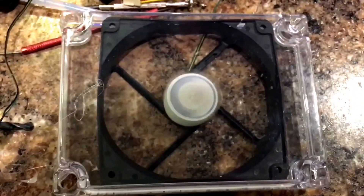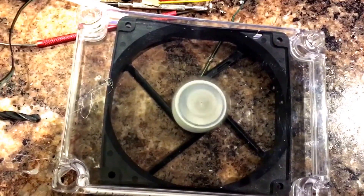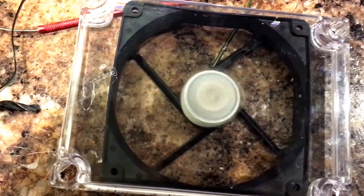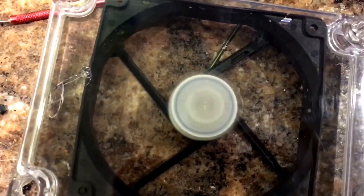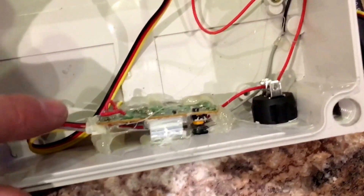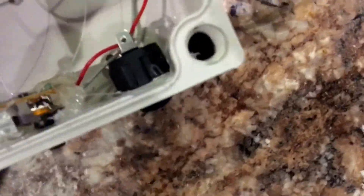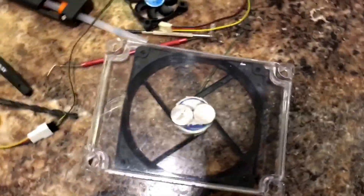And when I turn it on, my magnets spin — I can turn it down or crank it up and control the speed. Just for wiring purposes: I have a 9-volt battery. Positive goes to the switch, the other positive goes to power for the fan controller. The ground from the battery is straight to the board, and the output just goes to the fan. So it's pretty simple.